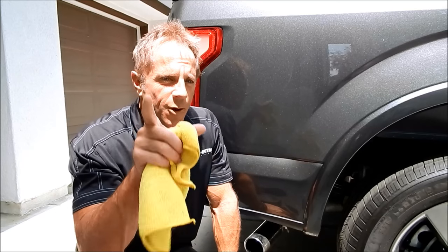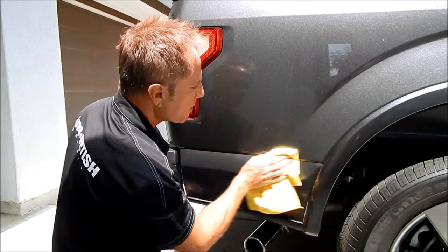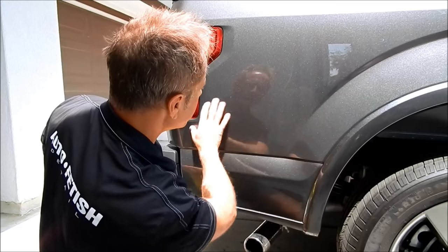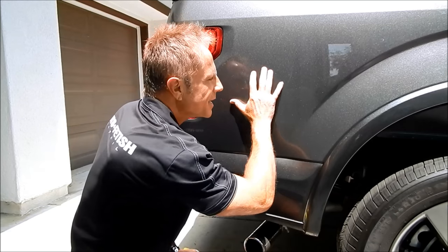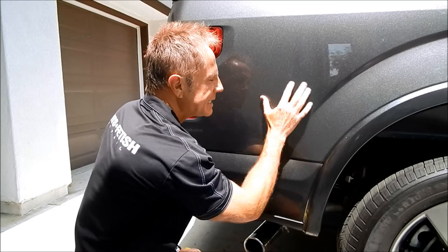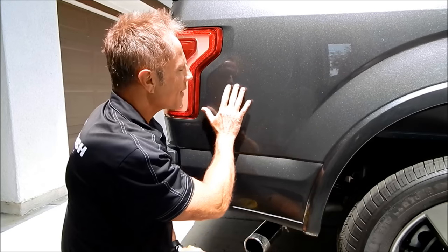These are lessons you can take anywhere in life — I'm using detailing as my moment of opportunity to teach something. And here we have perfection. Oh, do I love the feel of silky smooth paint that's been decontaminated and polished. It's just like wax glass — very few things in life feel better than this to the senses.